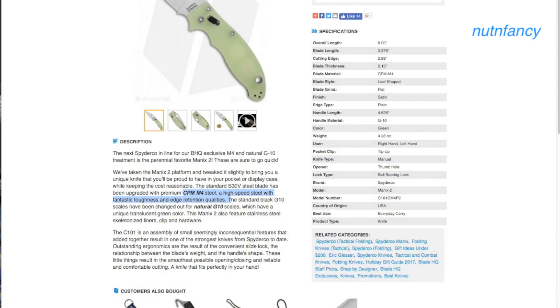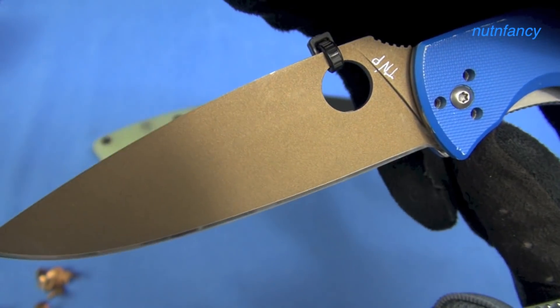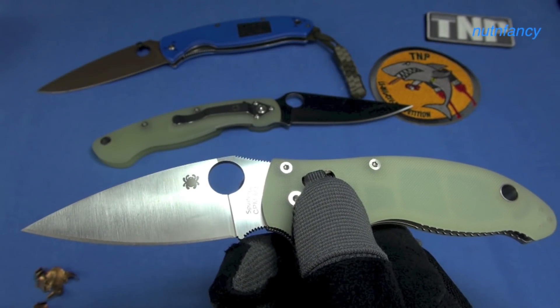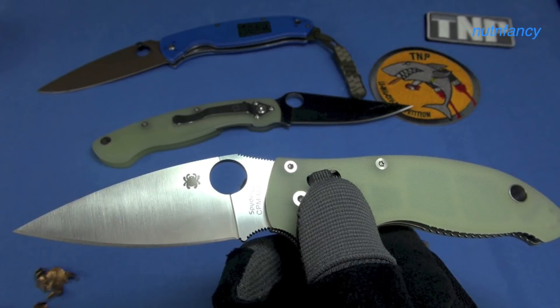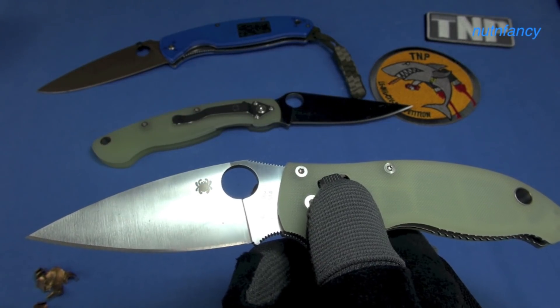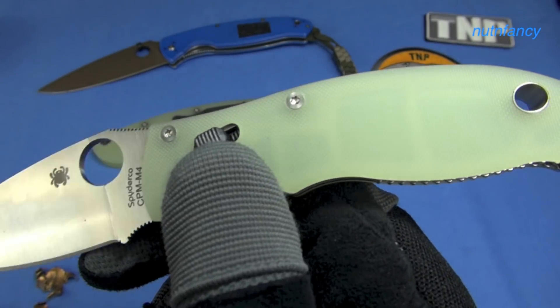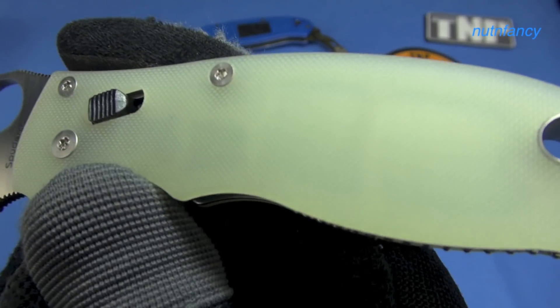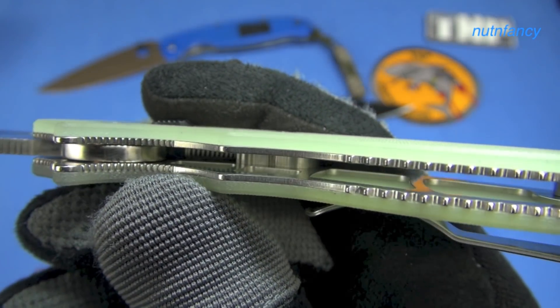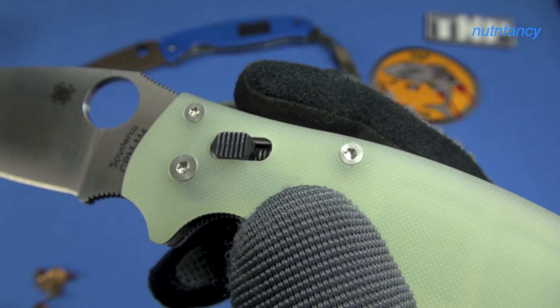The blade is full flat ground for low-friction cutting performance and proudly features Spyderco's signature trademark round hole for swift ambidextrous one-handed opening — another reason Spyderco remains probably my overall favorite brand. I didn't even put a zip tie in it, and now I have a wavable knife right from the box. The distinctive handle features a textured natural G10 scale. The near-translucent quality of this material showcases the knife's skeletonized stainless steel liners and high-strength ball-bearing lock mechanism while providing a secure non-slip grip.